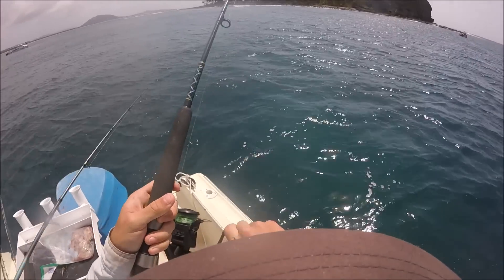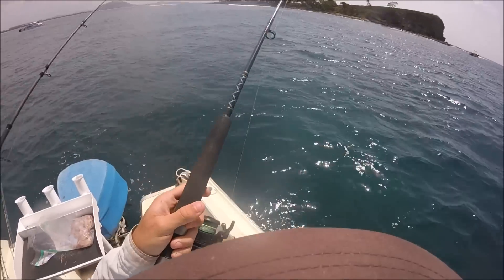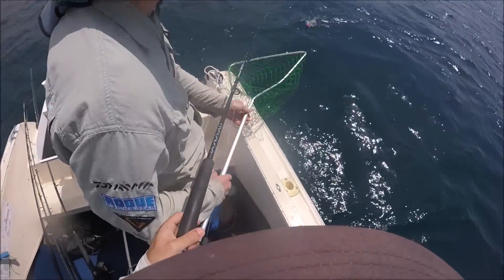We're using the exact same jig on the side of the boat. And when you grab it, take the hook out, pace it away from the boat.